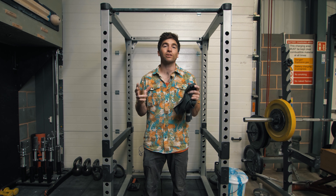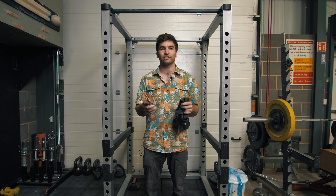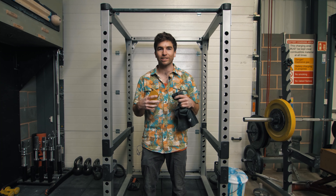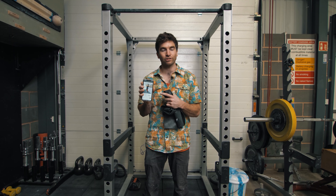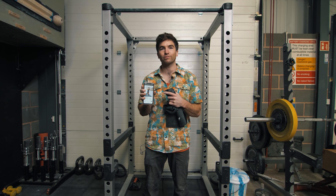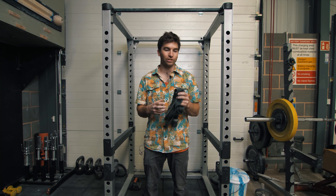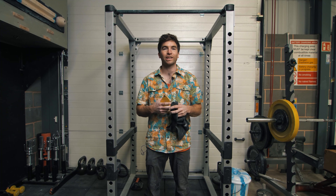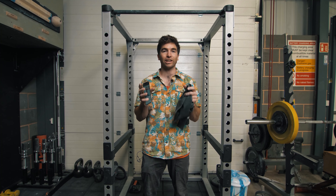With everyone training at home, there are loads of challenges going around. What we'd like to see is the 'see 10, do 10, times 10' challenge. A great session: pull-ups on the crimp grip, doing 10 reps on the minute for 10 minutes — so 10 sets of 10. You can do it with assistance using a band or pulley, or with additional weight. See if you can get through this challenge.